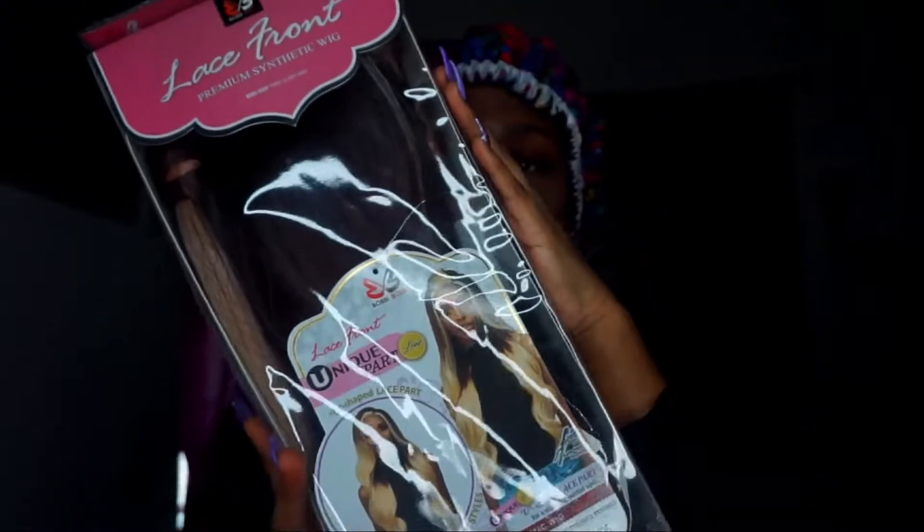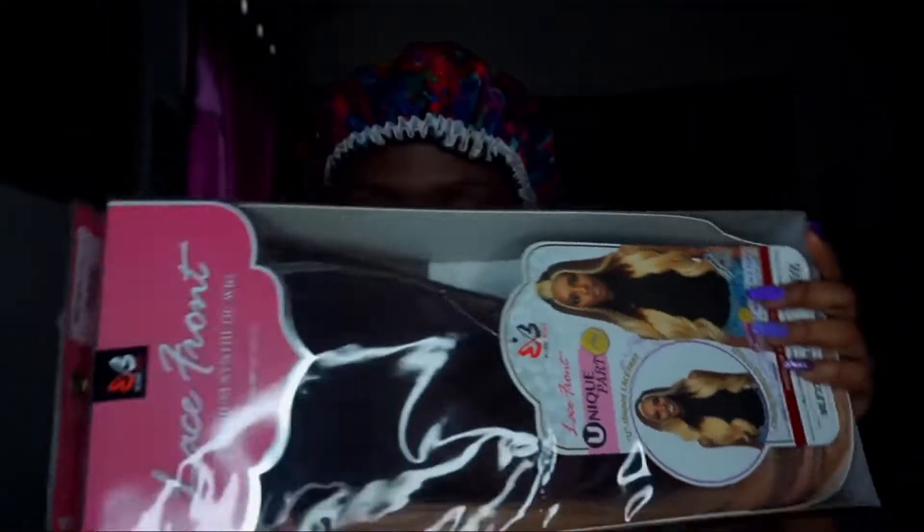Welcome back to my channel, this is Shaysha Koi, the only urban goddess on this YouTube platform. In this video I'll be showcasing this wig that I purchased with my own coin from samsbootie.com — the link will be in the description box below if you guys are interested.